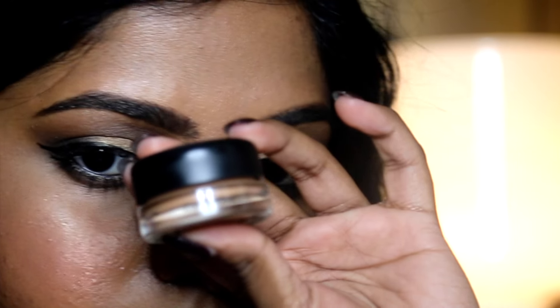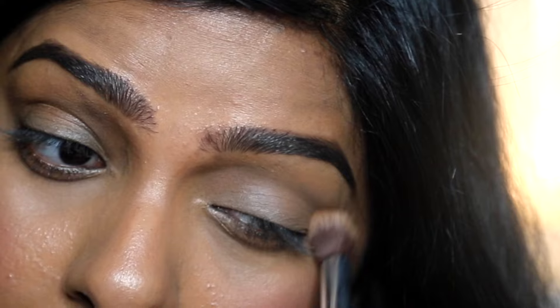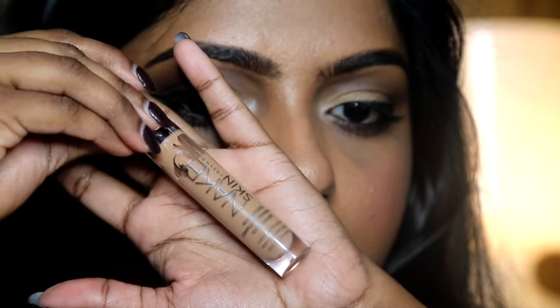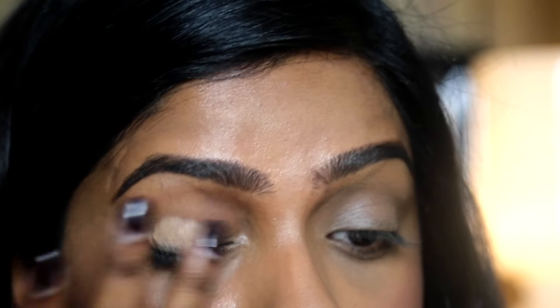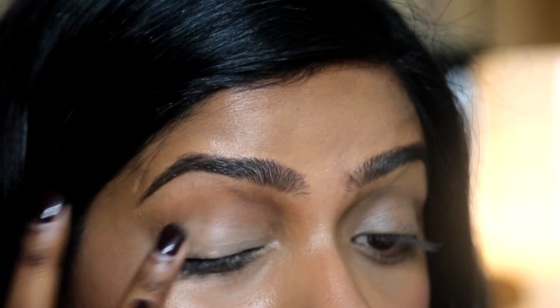Let's start with primer. Primer helps eyeshadows last longer and prevents oils from creasing up eyeshadows. Alternatively, you could use your concealer or foundation as a base and set it with a little bit of powder to keep it lasting longer — it's kind of the old-fashioned way.